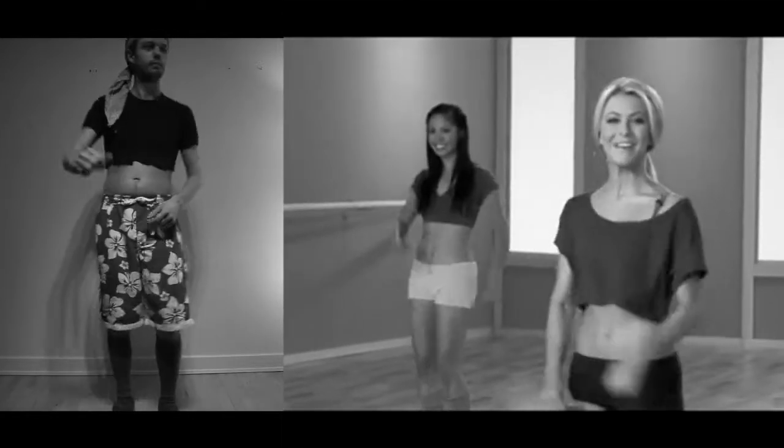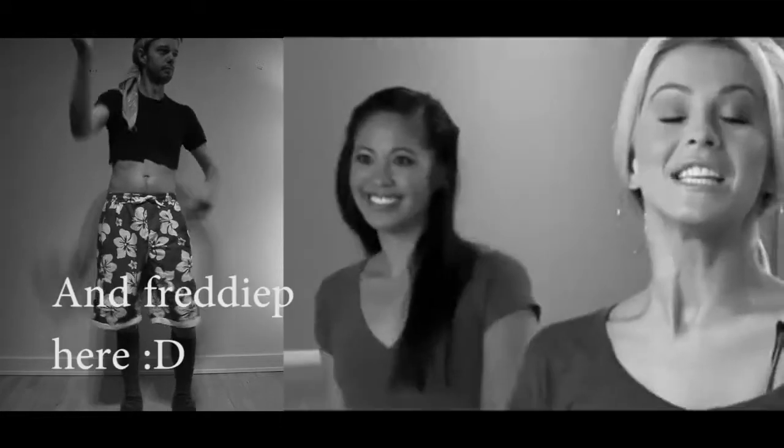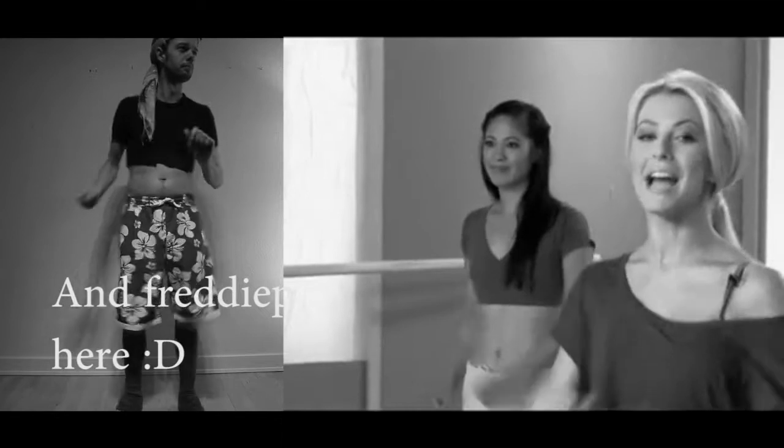Hey everybody, I'm Julianne Huff and welcome to my cardio ballroom workout. We're gonna have a good time today. We've got Lauren over here and Jasmine over here. We're gonna start out with a warm-up that's gonna help us with all of our dances later on. Right now we're gonna step out to the side and get ready.